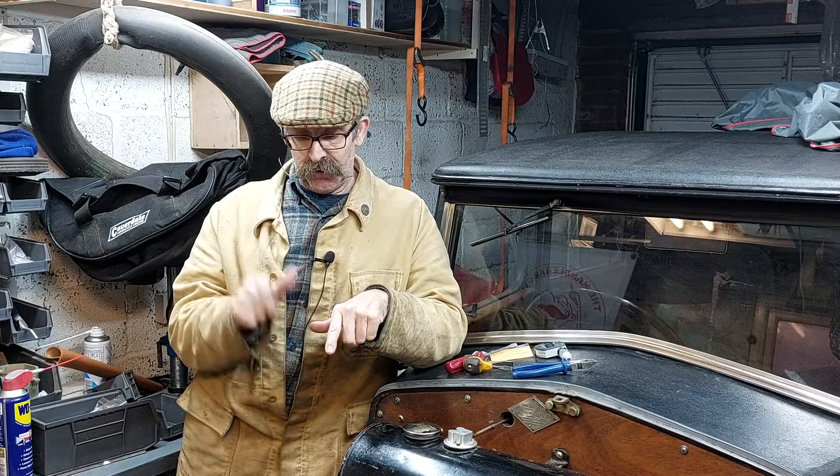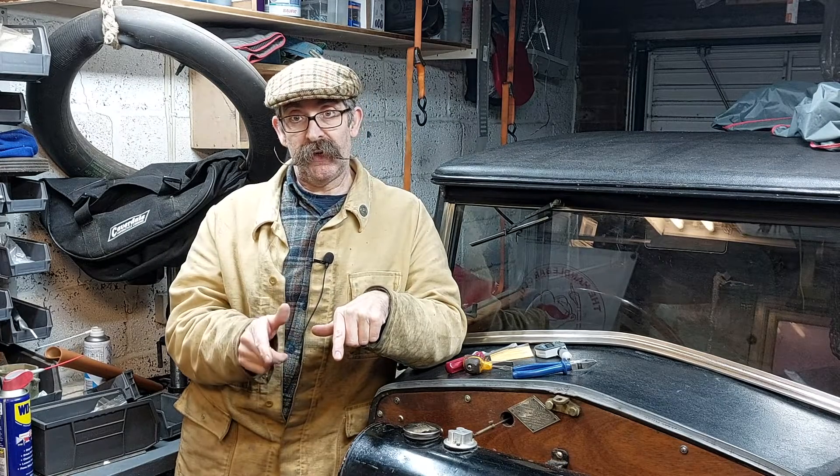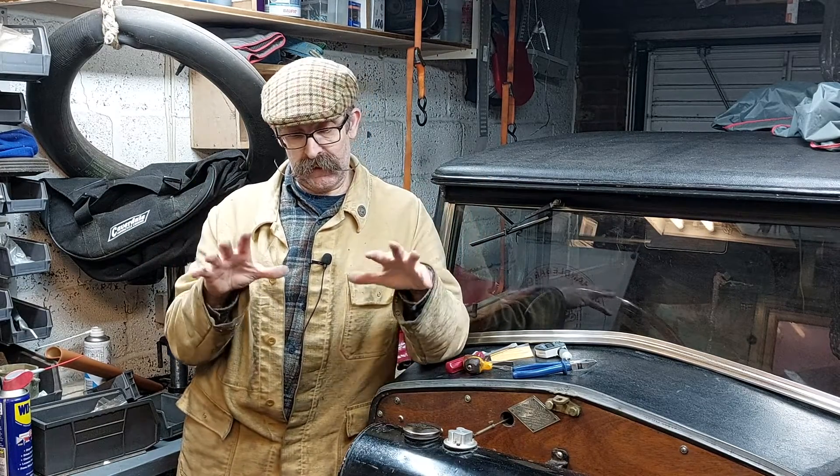So we're going to have a look and set the magneto ignition on fully retarded on this — my Norton. You said it fully advanced — it just differs engine to engine. Okay, so let's go and have a look.